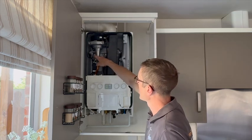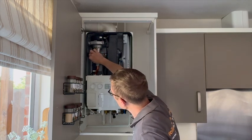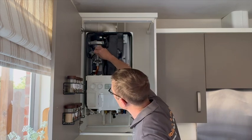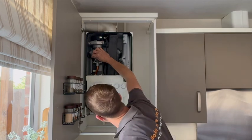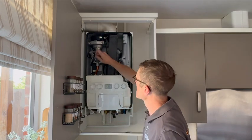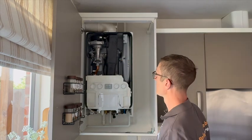What it does is spark at that spark electrode, and you should hear a spark coming from the spark generator. A good way to test it is to see if you're getting a spark jump from the generator onto that lead as it tries to light. You'll see a spark jump — and what we're getting there is no spark. This suggests we've got a faulty spark generator.